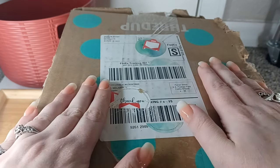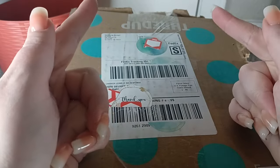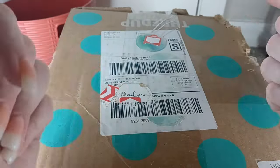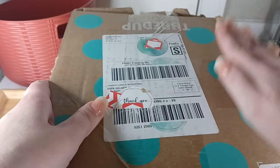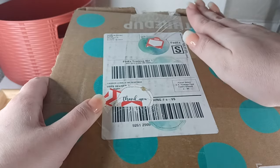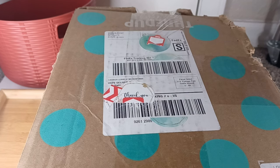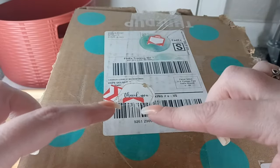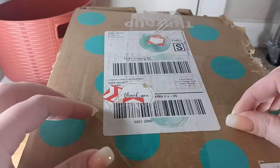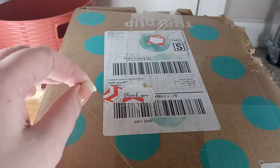If you would like to purchase anything from this video or anything from me in the future, just email me your name, shipping address, and PayPal email. I will send you an itemized invoice for shipping and your items via PayPal. If you don't have a PayPal, I can send an invoice straight to your regular email and you can check out as a guest. My email will be at the top of the pinned comments as well as the very top of the description — it's Haley's Jewelry and More at gmail.com.